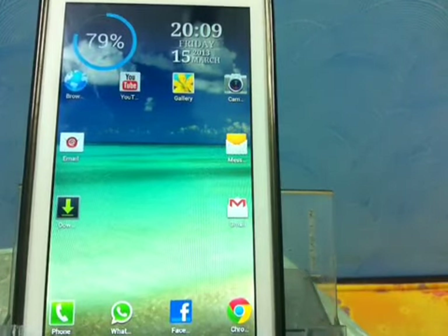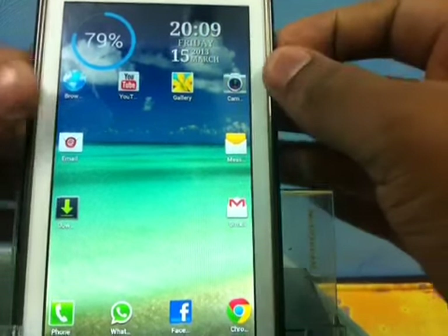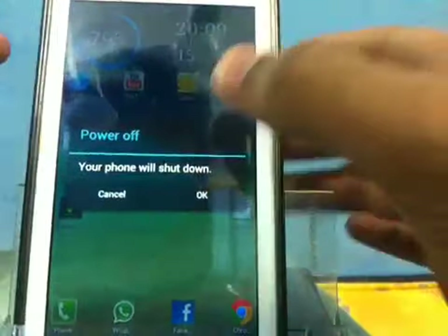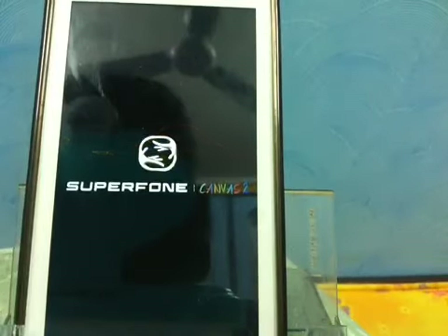First, go ahead and download the file which is down in the description. The prerequisites are that your device must be rooted and ClockworkMod recovery must be installed on your device. So let's start — first just shut down your device, make sure it's rooted and ClockworkMod recovery is installed.